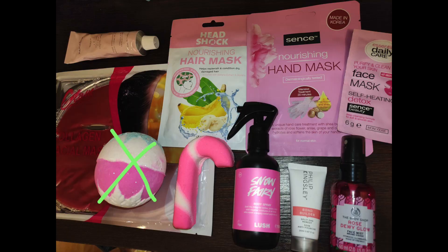Then we come to the pink category. I haven't used many products here, only three. I used the Philip Kingsley Bond Builder once. I also used the Rose Dew Glow Face Mist from The Body Shop four times — it's getting a little bit easier to use because one of you suggested using it as a freshening mist at the beginning of the day. But it kind of feels like spraying perfume into my face because it's so scented and it's not the most pleasant rose scent. I've also used the nail polish once.